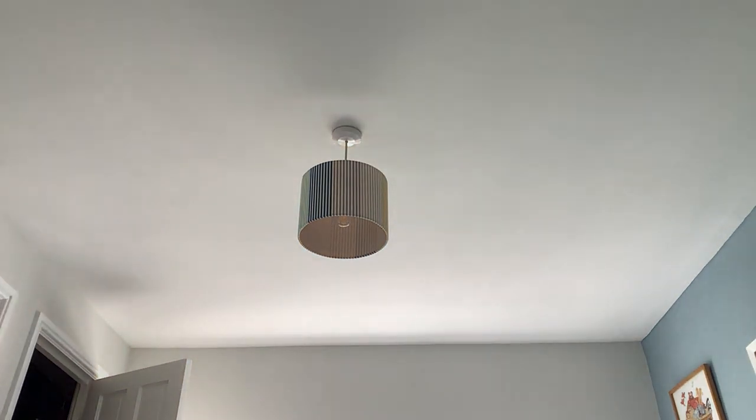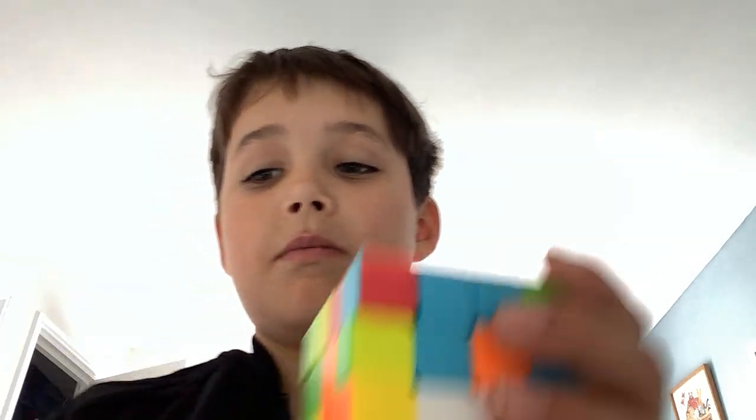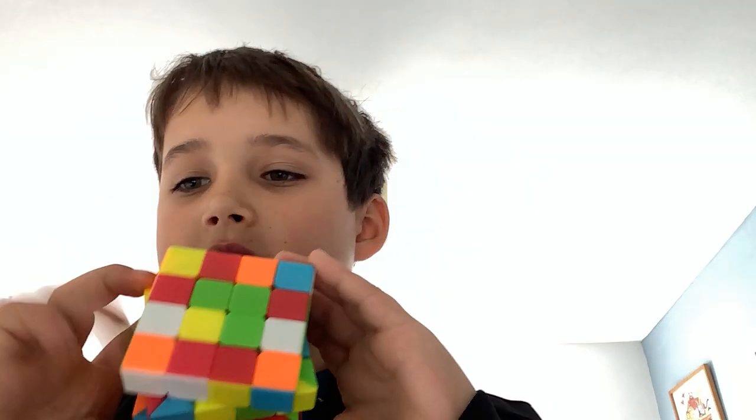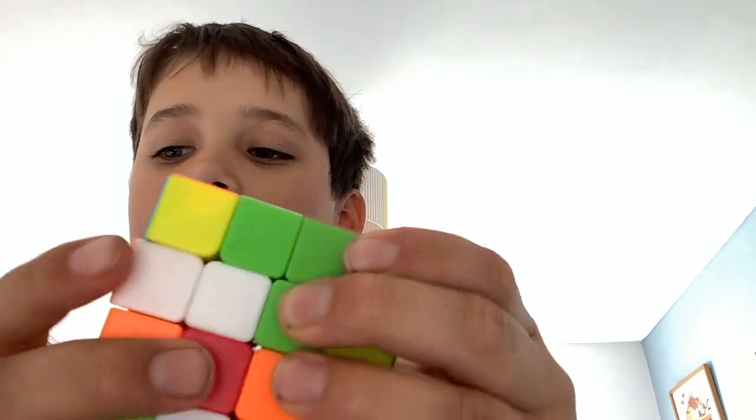The first Rubik's cube I'm gonna show is a 4x4. This is one of my favorite brands — it's very easy to move. Sometimes, just because it's a 4x4, it does get a bit stiff and you can turn it a bit. I'm gonna give it a 7 out of 10.